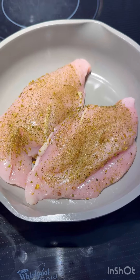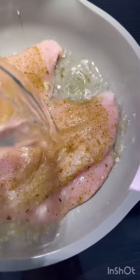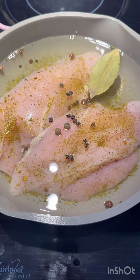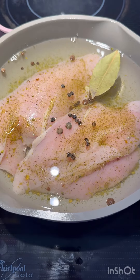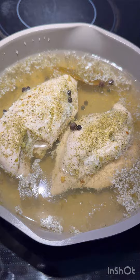Time to poach the chicken. Season with your favorite seasoning and add in water so the meat is covered. I've added in some peppercorns, a bay leaf, and even some allspice berries. Bring that to a simmer, cover and let it cook. Once the chicken is poached, remove it from the pan and shred it up into small pieces.